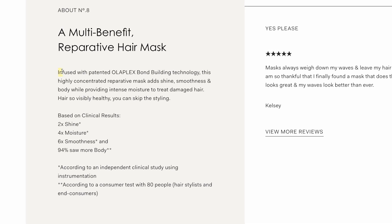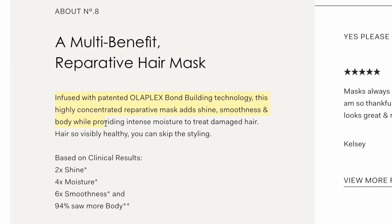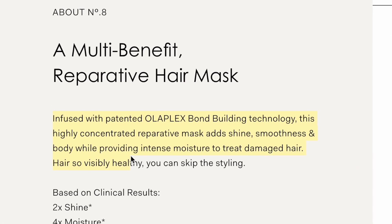The product description says: infused with patented Olaplex bond building technology, this highly concentrated 4-in-1 reparative hair mask adds shine and body while providing intense moisture to treat damaged hair. The sentence on the professional version is exactly the same — the only difference is that the consumer version says 'to treat all hair types and textures' while the professional one says 'to treat damaged hair.' Olaplex's entire brand identity is based on hair repair and reversing hair damage, so I don't see a clear difference there. Both claim to be intensely concentrated formulas.